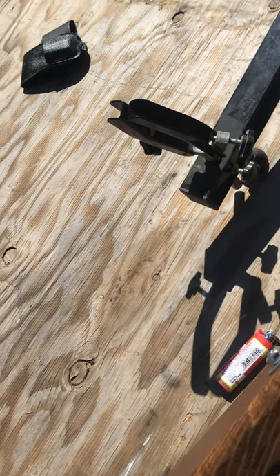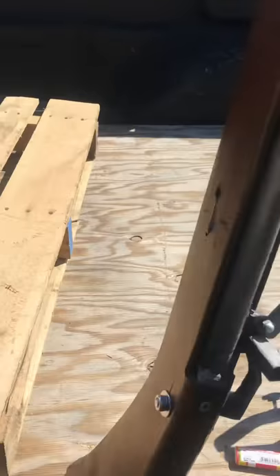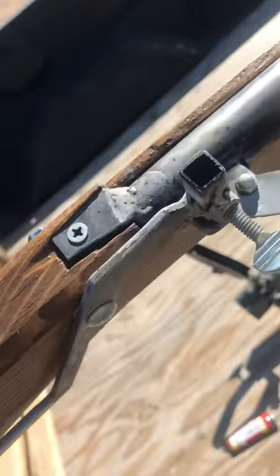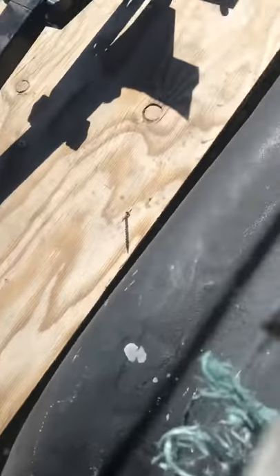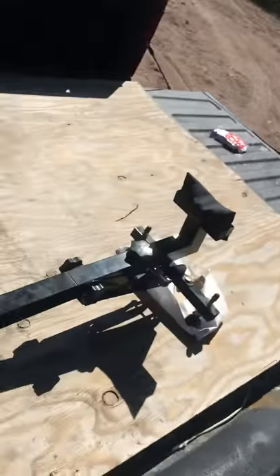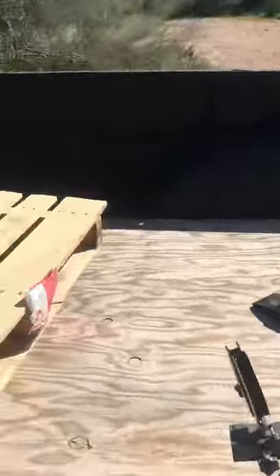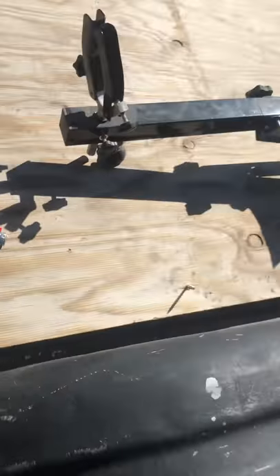Okay, that was a lot of recoil. The breech seems to be holding up. I don't know where that came from, but I didn't use any nuts like that on the gun, so hey, that's good. It's doing fine.